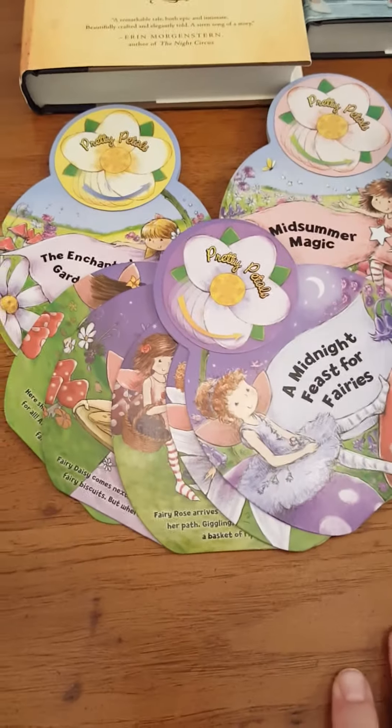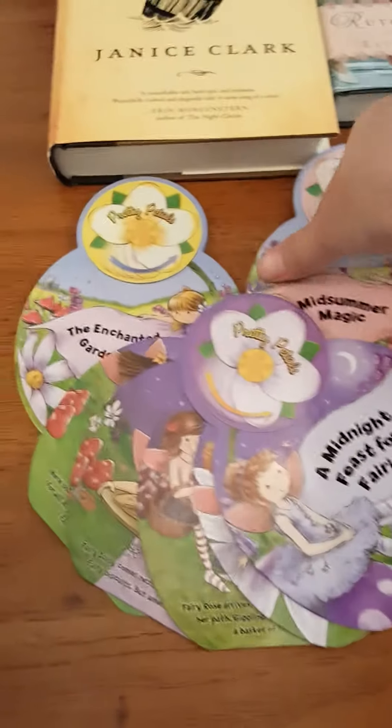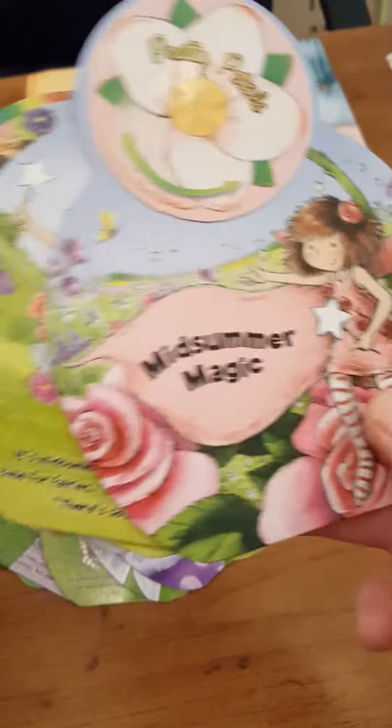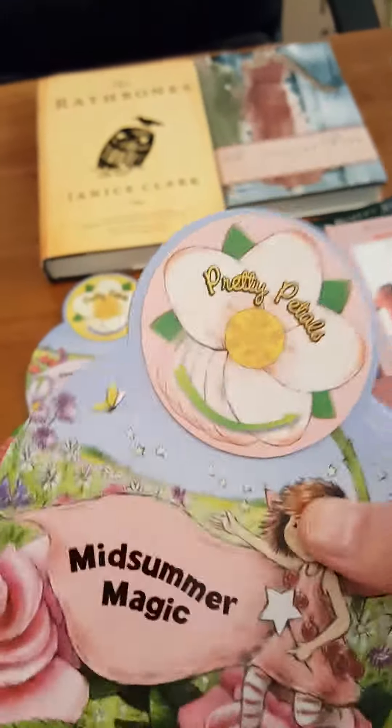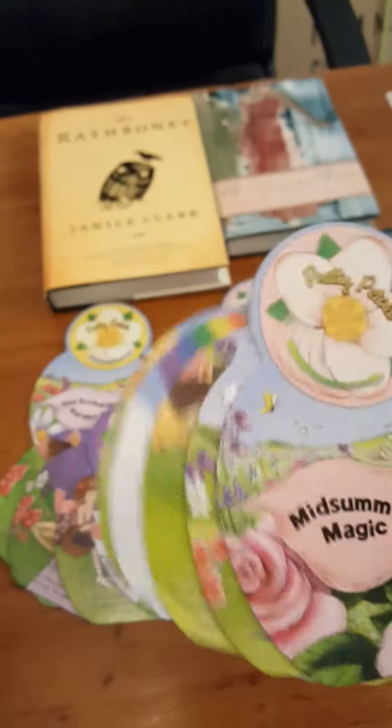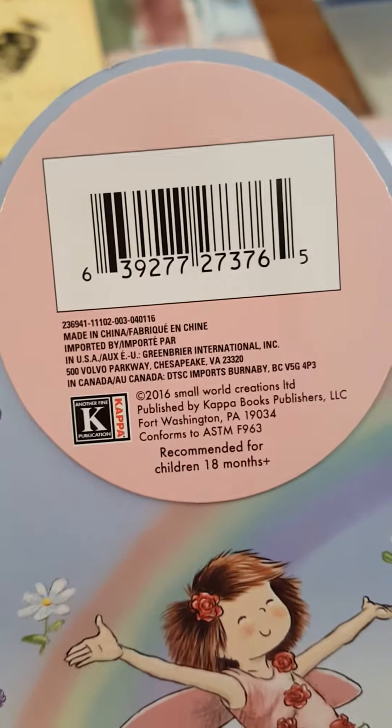These books here I thought were just adorable — they are all like a chipboard shape. There's a circle on the front and the back that is separate, and they open like this. Here's your product code — I've never seen these there before.